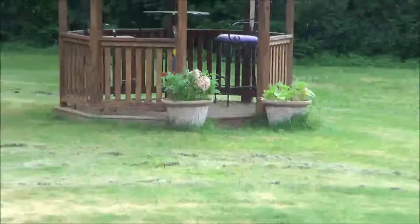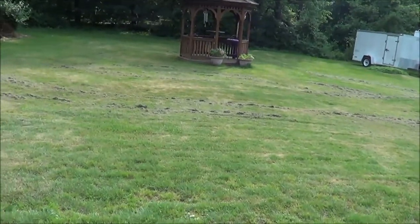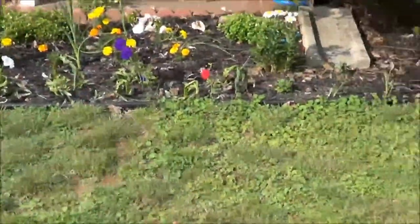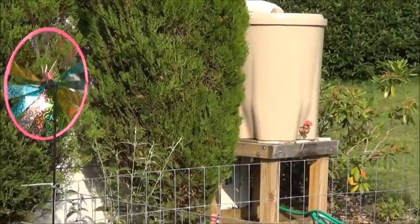I just cut the grass today but haven't done any trimming, so that's why things look a bit rough — I was lazy and didn't trim today, but I did get the grass cut, that's step one. I think that's all the plants we have around. This video is long enough, guys — there's also a rain barrel. All right, take care!